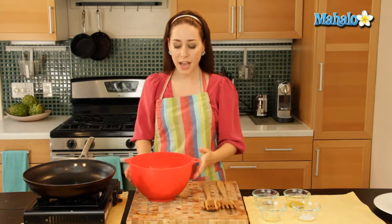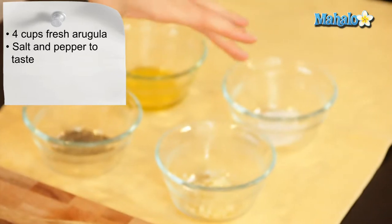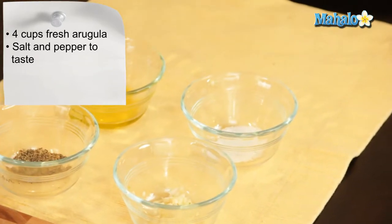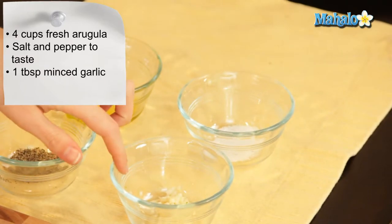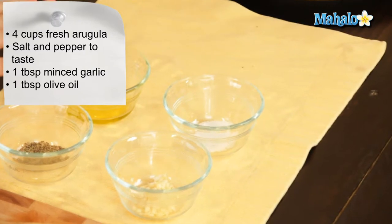Our ingredients are simple. I have four cups of fresh washed arugula here in this bowl. I have salt and pepper here to taste, both freshly ground — whenever you can do that it definitely makes a difference. I have one tablespoon of minced garlic, or you could do thinly sliced as well, and then one tablespoon of olive oil.